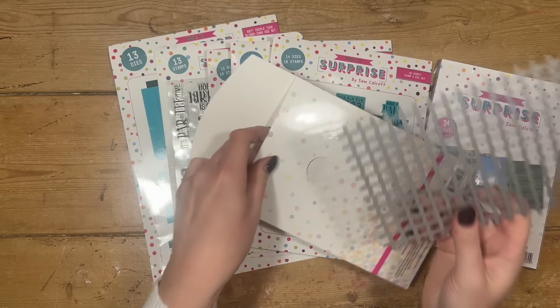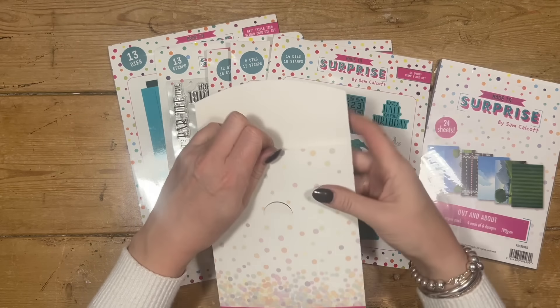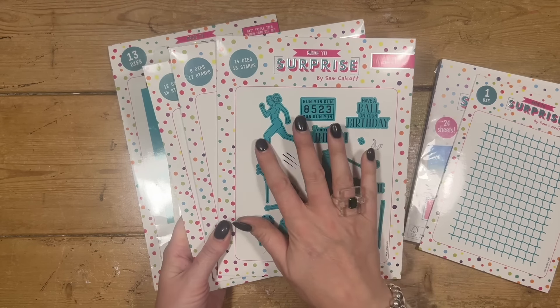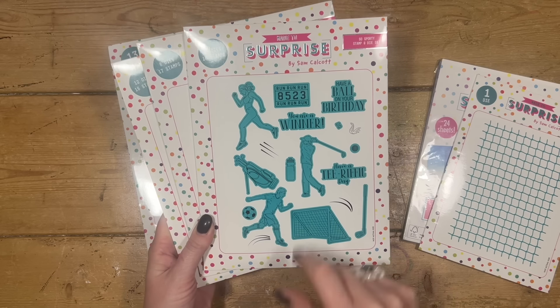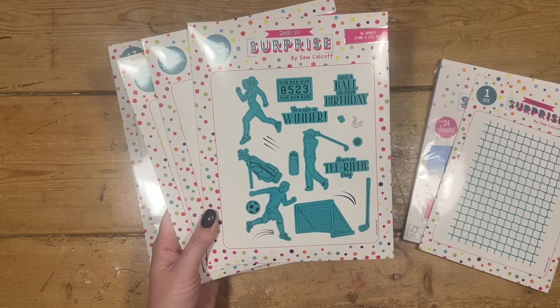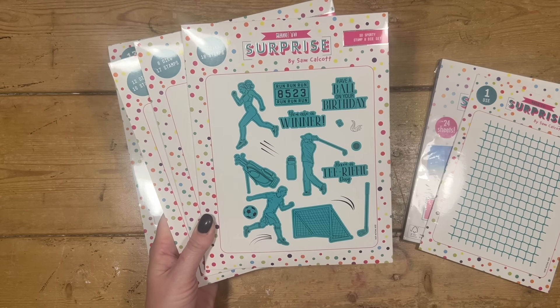I've already done a couple of really nice card samples showing how to use that one. Then I've got the three stamp and die sets. We've got So Sporty — you've got your runner, your golfer, your footballer, and then elements to go with each of those sports plus some nice sentiments: Have a ball on your birthday, You are a winner, Have a tea-rific day, and Run run run with a sports number.